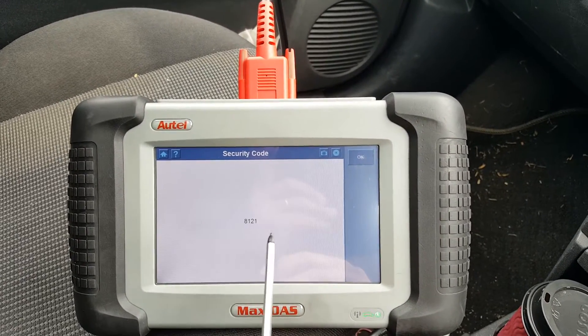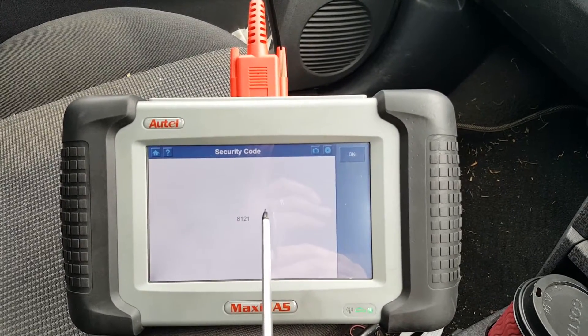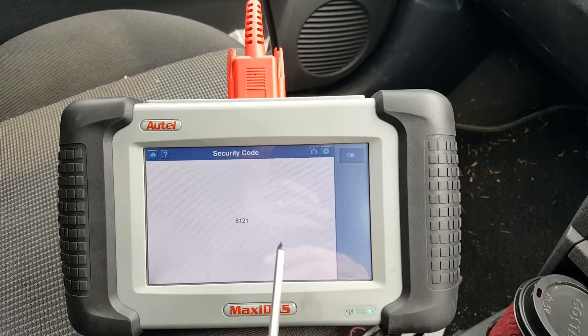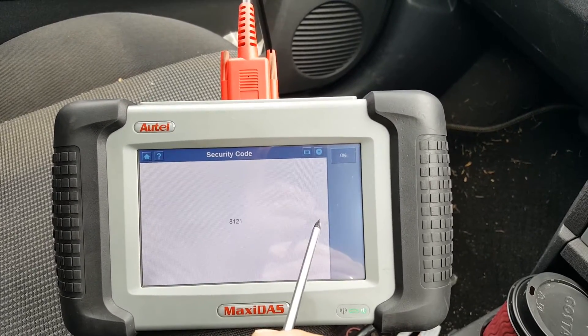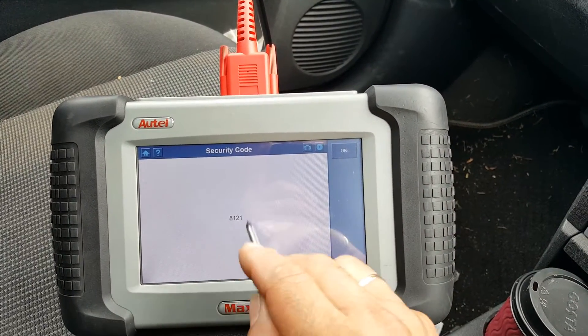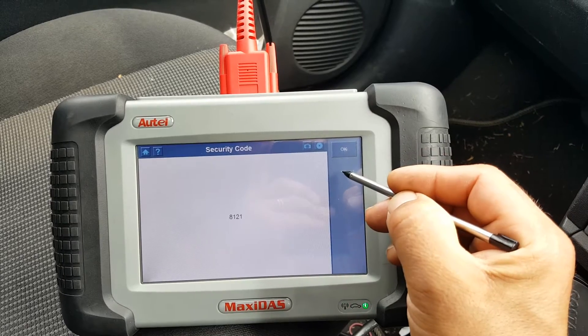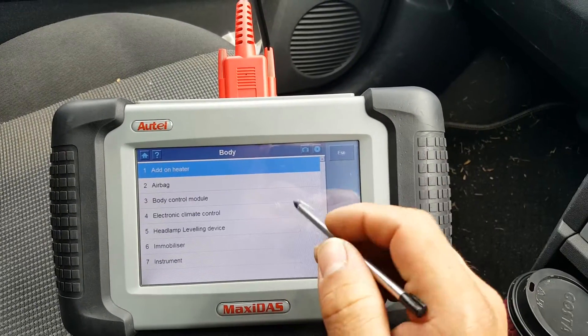Now we're going to verify that this is the correct code. What the DS-708 tends to do is, if it cannot read the code, it will come up with 'this function is not supported' or something similar — it will not give you the wrong code. So we'll just memorize this code, 82121, and go back.